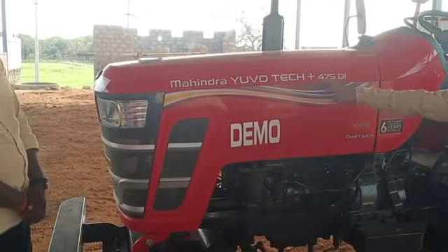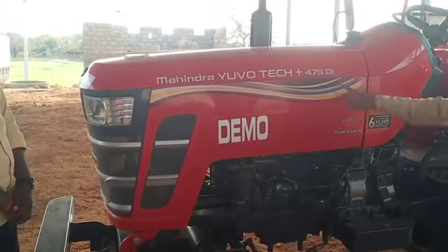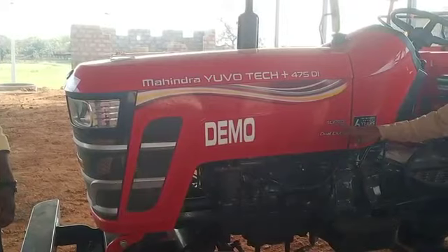Mahendra Evo Tech Clutch 475DI SLPTO Dual Clutch.